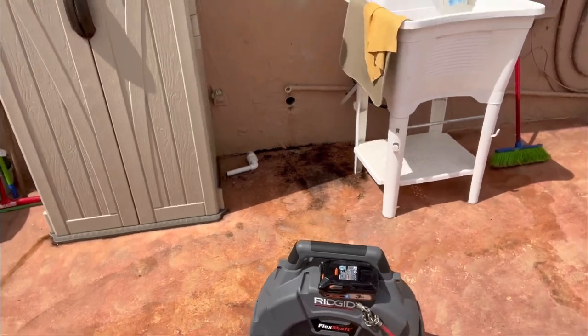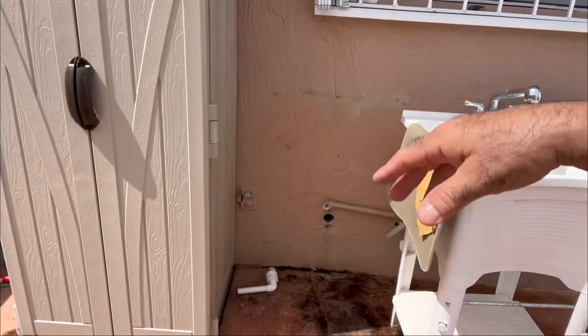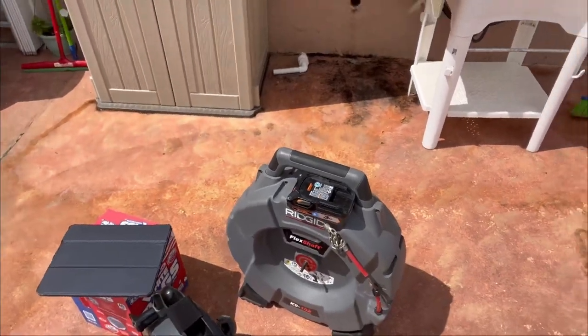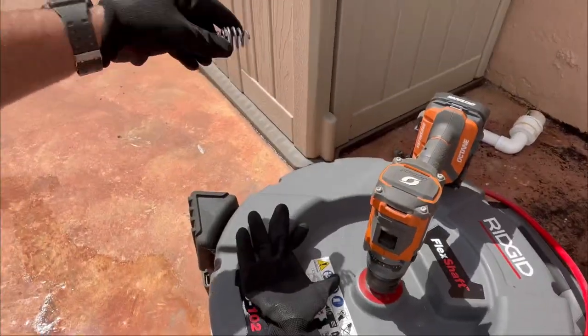We are at the property. We're going to be running the flex shaft K102 and we've got the camera here. We got all the equipment set up and we're going to start running it through that clean out. The kitchen line is the only one that's clogged up — the bathrooms are not having issues. Stay tuned, let's run this camera.